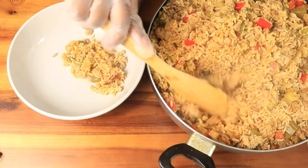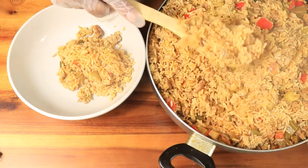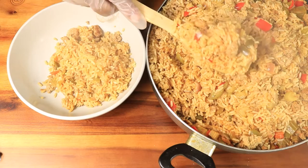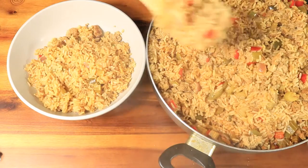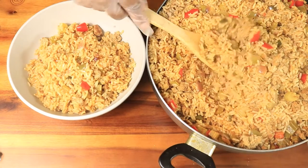Hello guys, what's up! Today's recipe is another one of my childhood favorite dishes — dirty rice. Dirty rice is normally prepared for Sunday dinner meals and every holiday meal. I love dirty rice, so let's get straight into this video and let me show you how I prepare my homemade dirty rice.